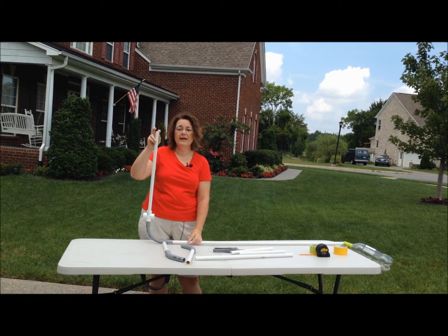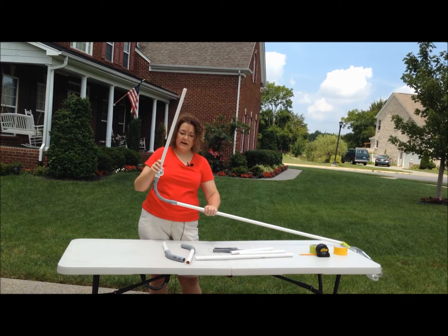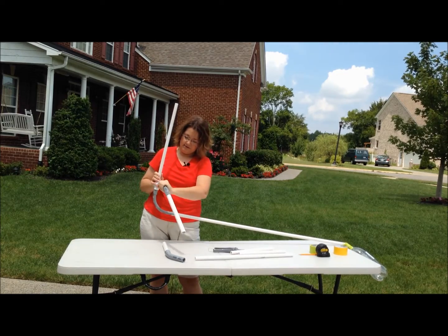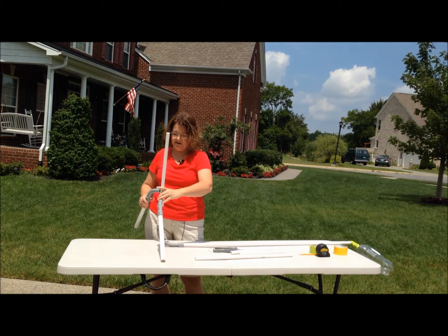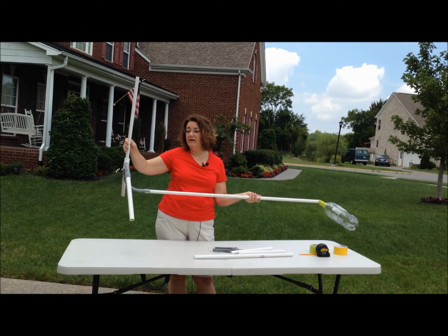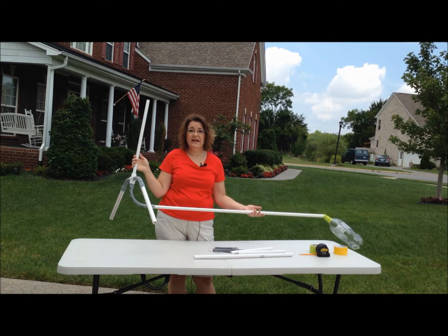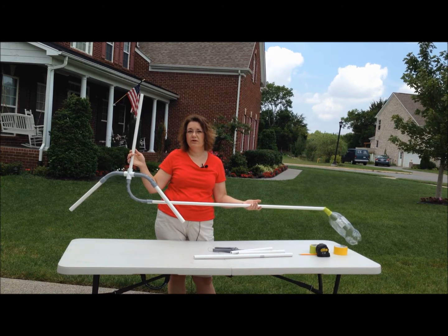One thing to note: the tapered end of the PVC pipe needs to be at the top. So you've got this contraption, and you take the cross, slide it over the end, take one leg end and put it in one side of the cross, then take the other end and put it in the other side, and you've got your PVC rocket launcher. The thing I love about this design is that we didn't glue anything together, so it's very easy to take apart, transport, store, or do whatever you need.